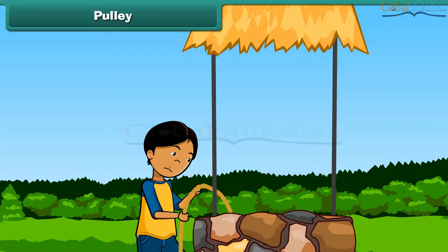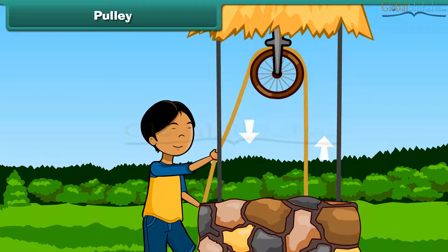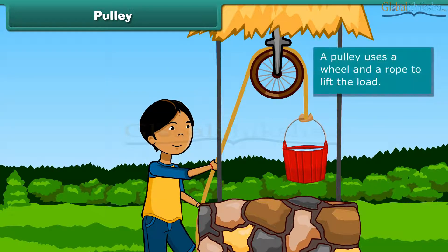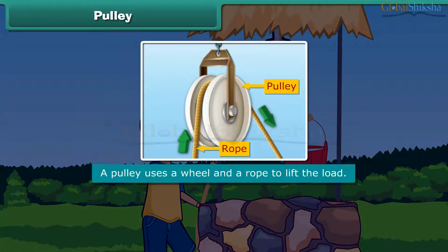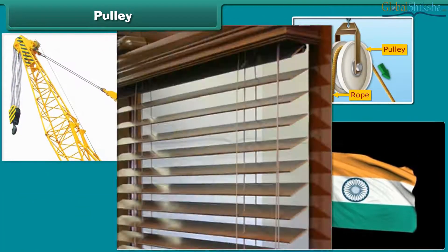Pulley. See this boy — he is taking out water from the well, but he is not able to pull the bucket. Now he is pulling the bucket of water with the help of a pulley. A pulley uses a wheel and a rope to lift the load. Since it is used to pull things, that's why it is called a pulley. It is used in a crane, a flagpole, and a mini blind.